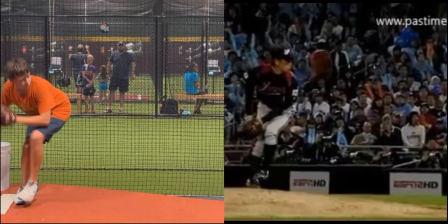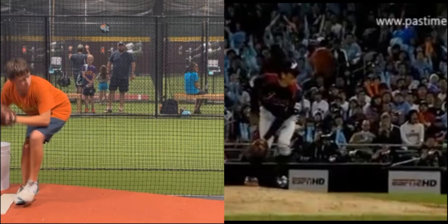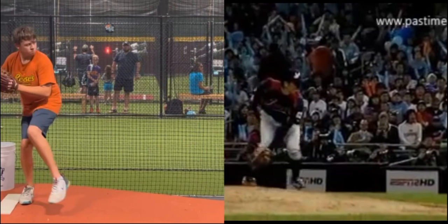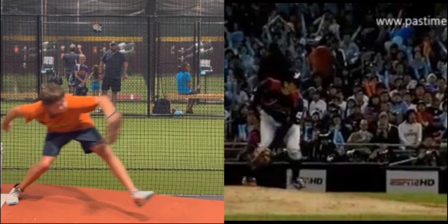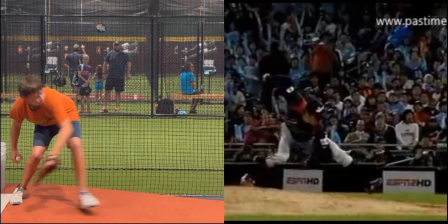You want to stay more upright as you start your momentum forward, and then as you start going, you can start bringing your trunk down. You can also see this pitcher gets into an internally rotated drive leg position — his back leg quickly internally rotates.